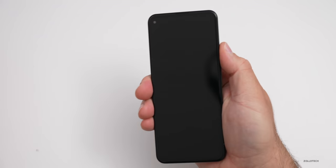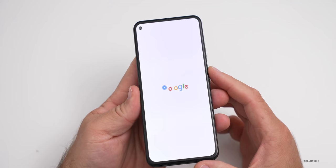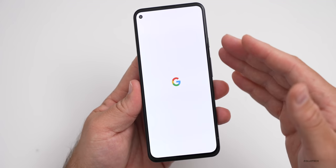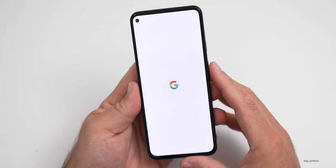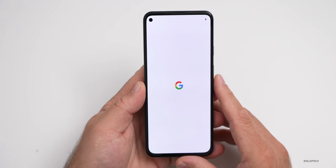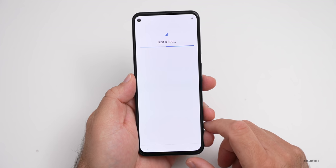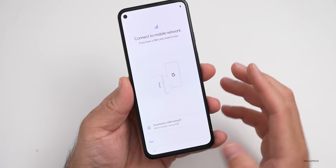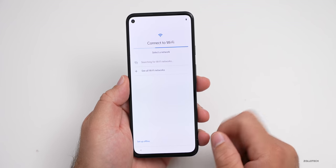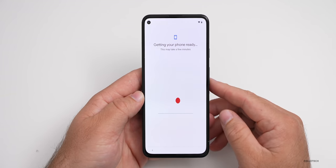Now let's go ahead and boot it up. One thing I noticed just after turning it on is if I move this off axis a little bit, you can see that the screen has a little bit of a shift to a pinkish purplish color. I don't know if you can see that on camera, but it is a little bit different off axis. Now let's go ahead and set it up. We'll hit start and skip putting a SIM card in. We'll skip that and connect to wifi. It says getting your phone ready, this may take a few minutes.